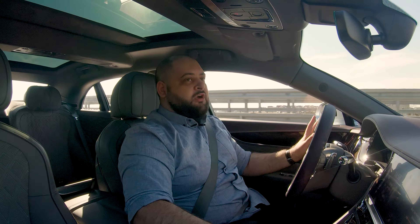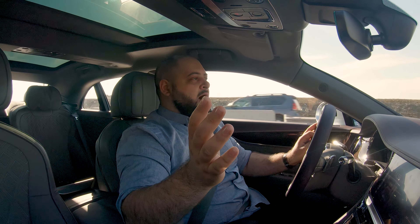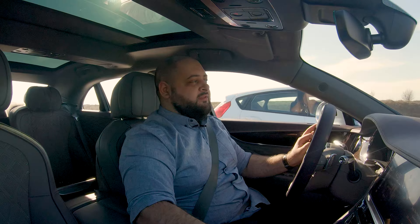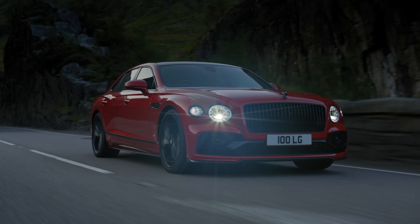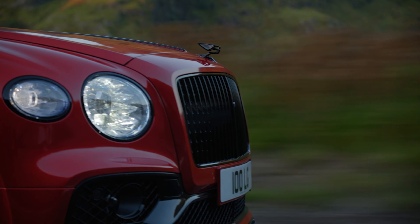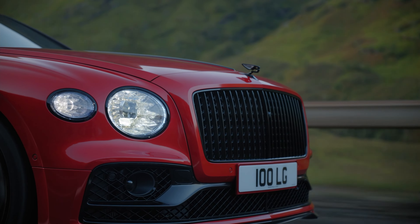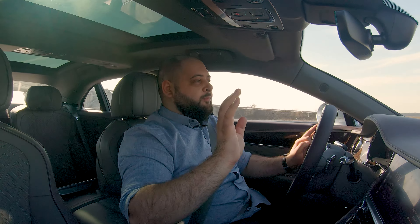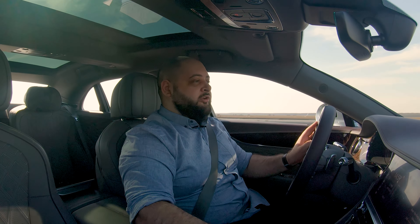The V8 engine under the hood is nothing to scoff at either. It's the same engine from the Bentayga — a 4.0-liter V8 used in a number of cars in the Volkswagen Audi Group. It develops 550 horsepower and 770 Newton meters of torque. It's hooked up to an 8-speed automatic dual-clutch transmission also used on the Panamera — basically the only two cars using this gearbox. This gearbox reacts really well to your inputs. In sport mode the shifts are really fast, and you can get the car in manual mode as well where the shifts are even faster.